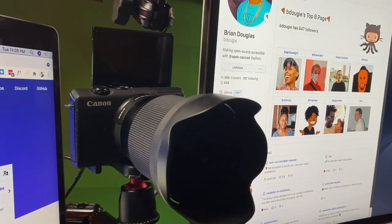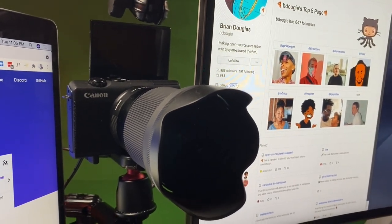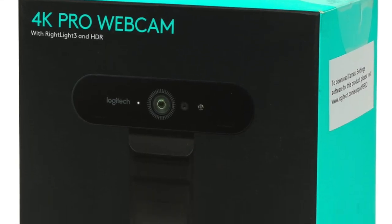Let's jump into the first category: cameras. What I'm shooting on right now is a Canon M200 — a camera I picked up about a month and a half ago. I was considering getting an actual mirrorless camera for streaming, recording videos, and Zoom calls. I'd been using a couple of different Logitech cameras previously — I used the C920, which is pretty common, and those got pretty pricey earlier this year.